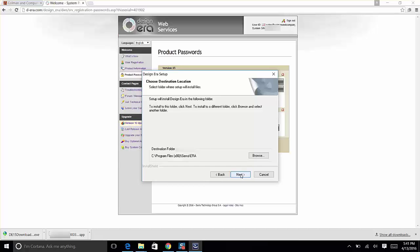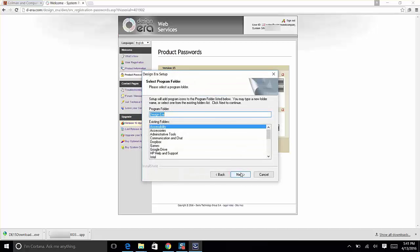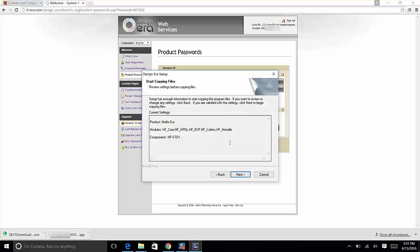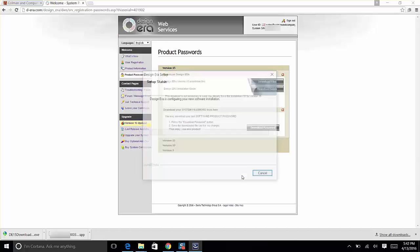Now set up the destination folder. Generally most people let the software install where it wants to, but you can change it if needed. Click Next. It will ask for the program folder name — click Next or make changes. Then it asks if you want to create a desktop shortcut — up to you. Click Next. Setup now has enough information to start copying the program files; click Next to begin. Design Era will start configuring your new software installation.